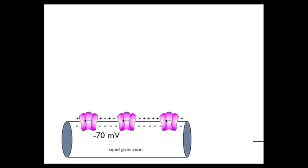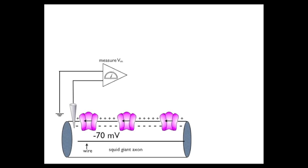The first thing we're going to do is insert a wire, or an electrode, all the way down the length of the axon. The second thing is we're going to impale the axon with a microelectrode and measure its membrane potential — that is, the difference between the charge on the inside of the cell and the outside. The outside is seawater bathing it, and it's going to be measured by that little device that says measure VM, VM being the membrane potential. We're going to look at the membrane potential up here on this little graph.